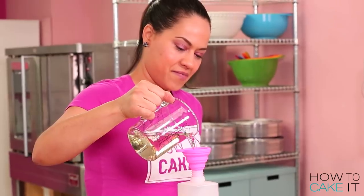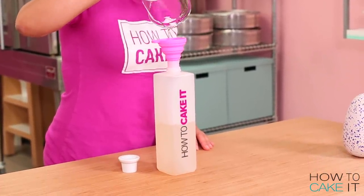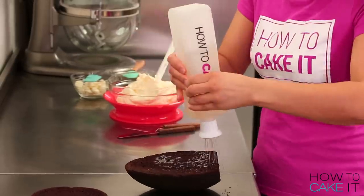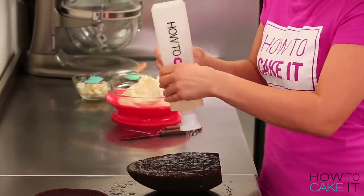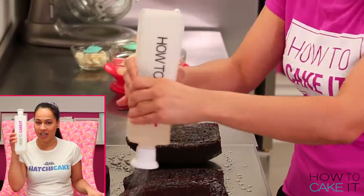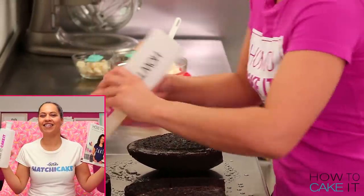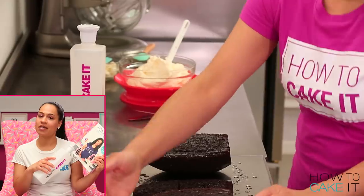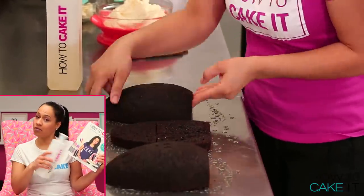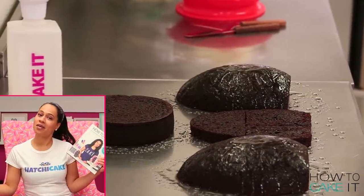Now I need some Sir Squeeze to help me simple syrup all of my cakes — the two egg halves and the humpy layer in between. It's really helpful to simple syrup cakes so that all of the moisture stays locked in during the long decorating process. You can get your own Sir Squeeze along with my cake book at howtocakeit.com. My chocolate cake recipe, vanilla cake recipe, and simple syrup recipe are all in there.